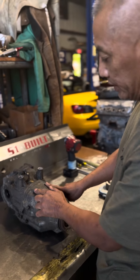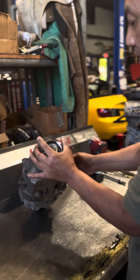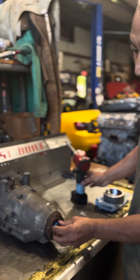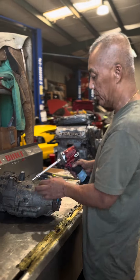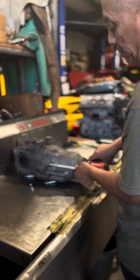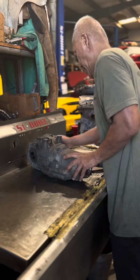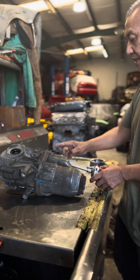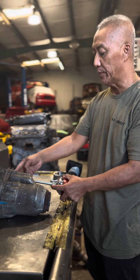You see these bolts right here? One, two, three, four, five, six, seven, eight — these are eight millimeter. You don't have to remove this, but I'm going to show you — if you remove this, it just makes it harder. So what we usually do is we remove this. Sometimes if it gets hard to remove, make sure you heat it up first because you don't want to break the bolt into this.